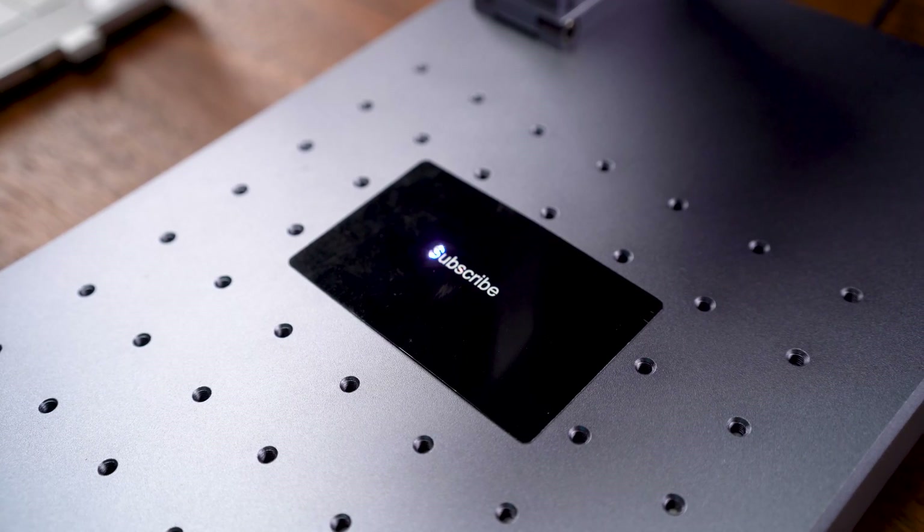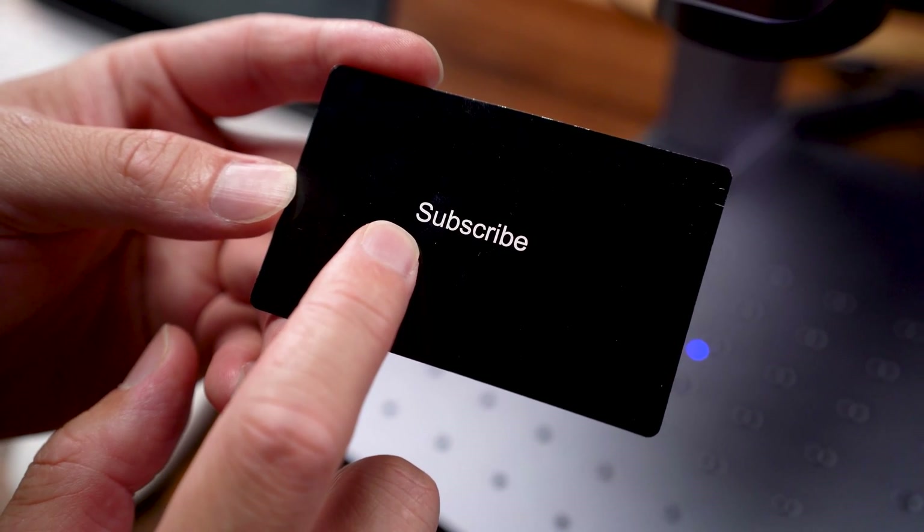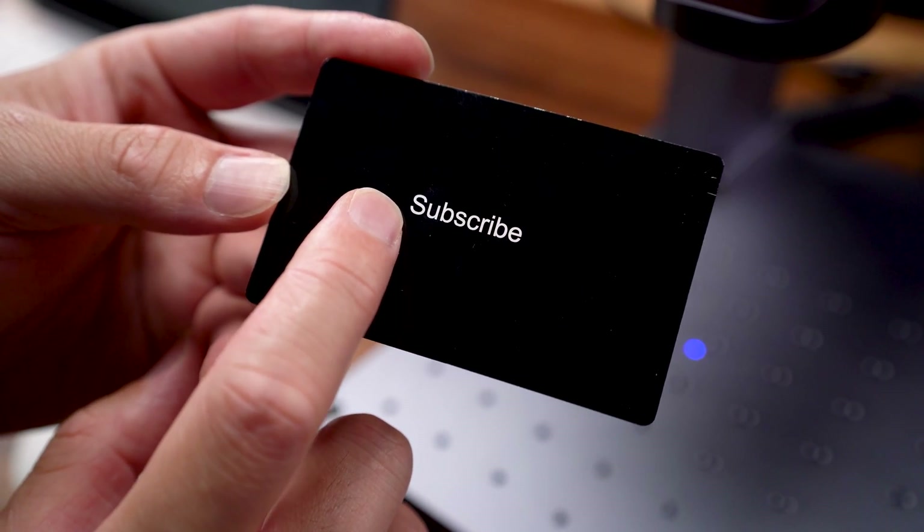Wow, it's so fast! The text is very smooth — just check out the edge, it's so smooth engraving.